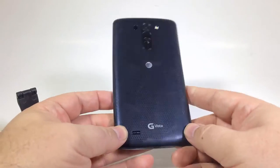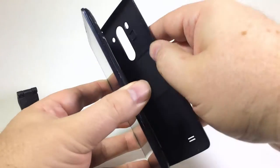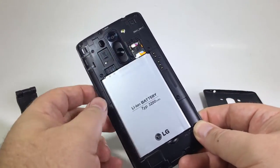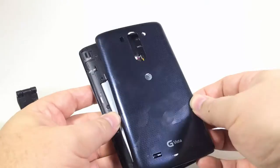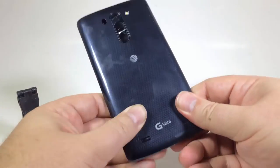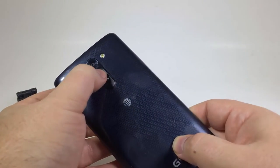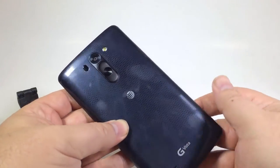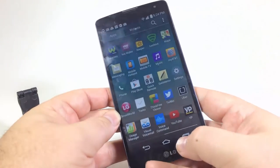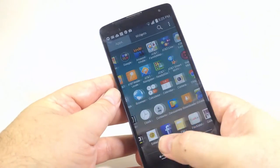Let's get into some of the specs and details. It comes with Android OS 4.4.2, it weighs 5.93 ounces — that's 168 grams for those across the pond. It's basically 6 inches high, 3.12 inches in width and 0.36 inches in thickness with a 5.7 inch screen, a little bit bigger than the G3. It only has a 720p screen, 1280 by 720, 258 PPI — not the greatest PPI comparatively, but it's definitely a big, beautiful screen.